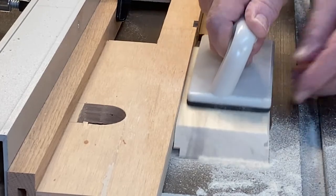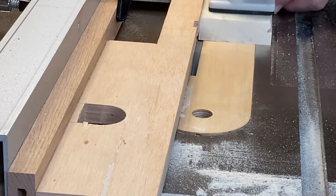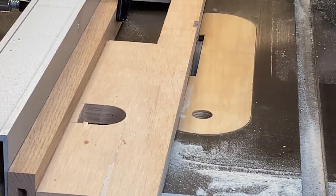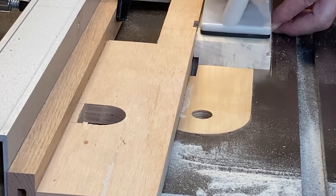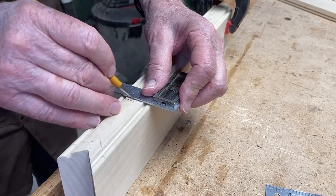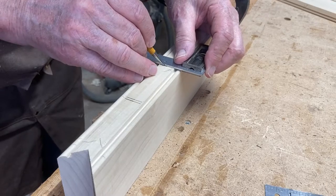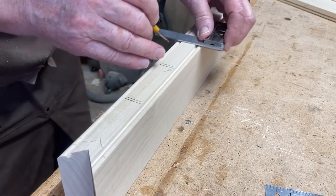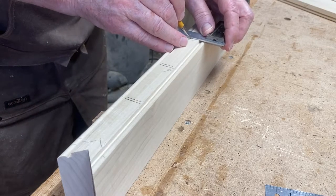With all the miters cut, it's time to cut the rabbets for the back panel. I like to use this L-fence instead of burying the dado blade into an auxiliary fence. To cut the grooves for the shelves, I take the diameter of the ball and add an eighth of an inch — that's the distance between the shelves. I mark that out and then transfer those lines to the piece on the other side.